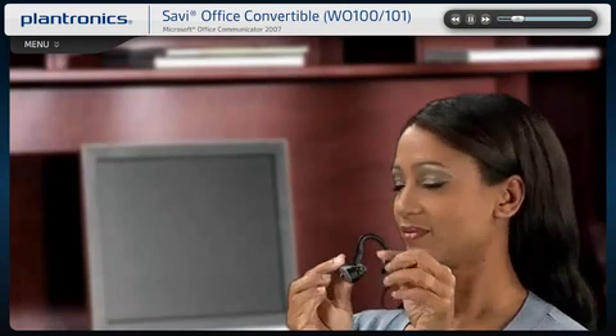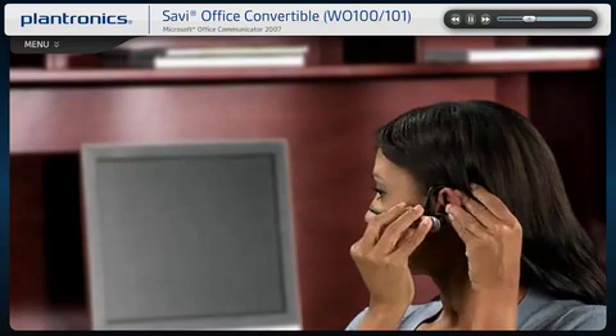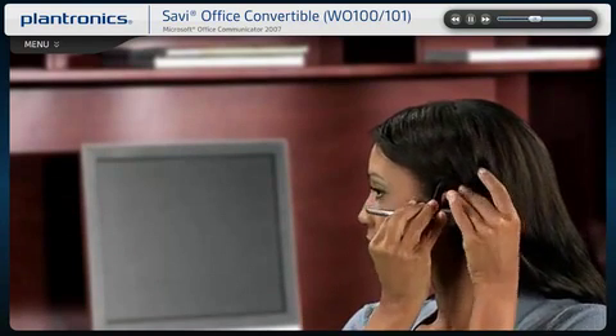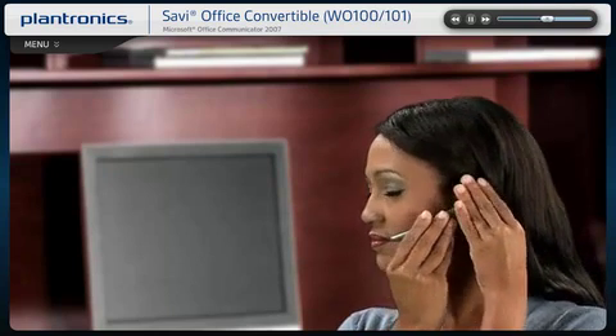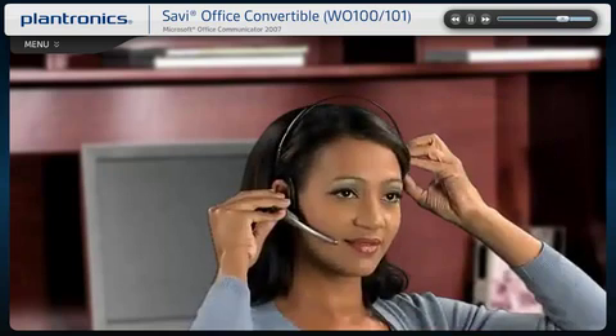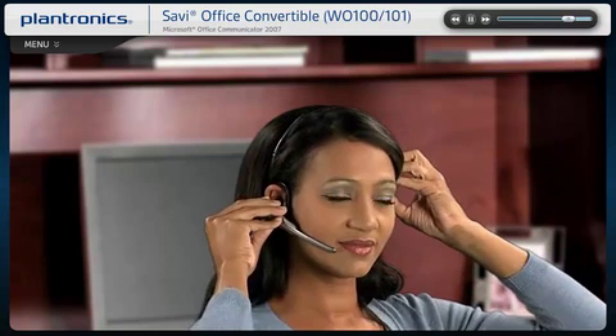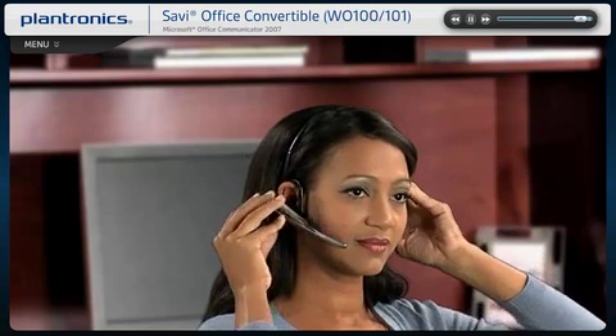Slide the headset over and behind your ear, then press gently toward your ear. Position the microphone close to the corner of your mouth to ensure that your voice is picked up clearly and background noise is effectively cancelled. The headset can be worn on either ear and can be attached to a headband for an over-the-head wearing style.